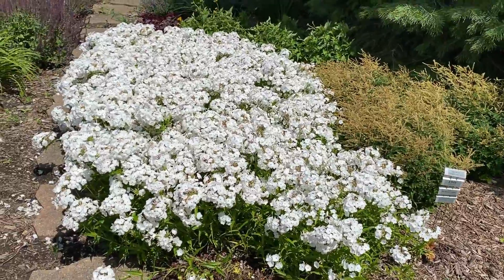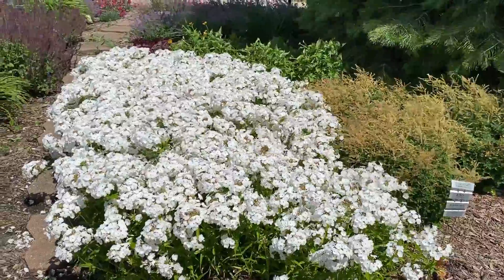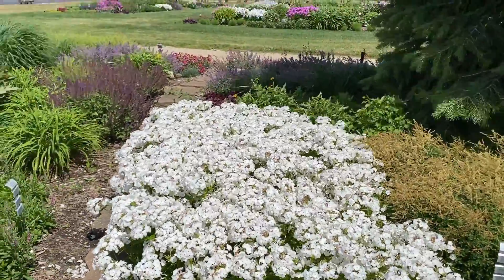With the Opening Act Phlox, they do spread a little bit, so the clump will continue to get bigger and bigger each year, and I just think that this white looks absolutely beautiful in the garden.